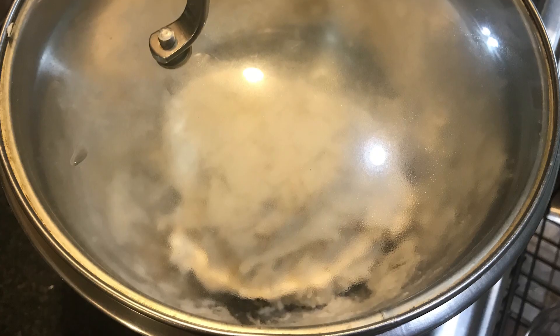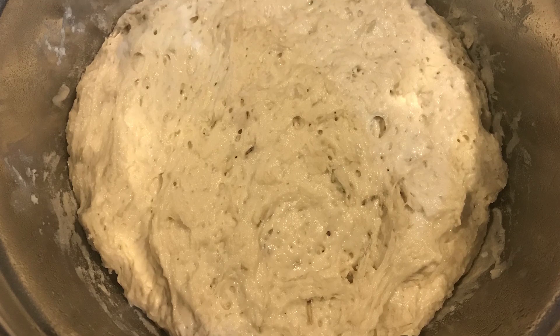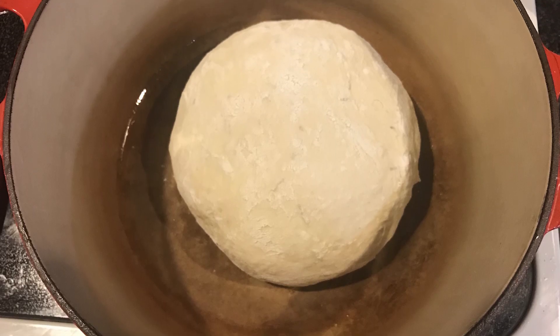Most people cover it with cling wrap. I happen to have the cover for my pot that covered this mixing bowl perfectly, so I just used that. I let it rise for two hours and then I took my cutting board, covered it with flour, and went ahead and shaped it into a nice ball, just by hand, keeping tucking it under the bottom. Then I greased up my dutch oven and put it inside.